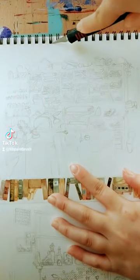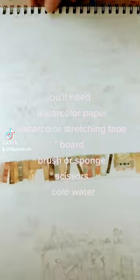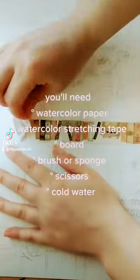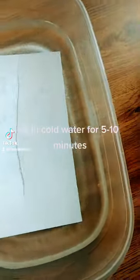Here's how to stretch watercolor paper. You'll need watercolor paper, watercolor stretching tape, a board, water, and something to spread the water around — whether you use a brush or a sponge. I like sponge.